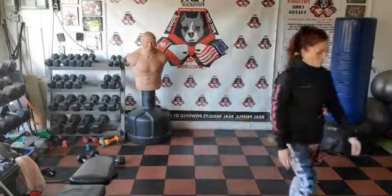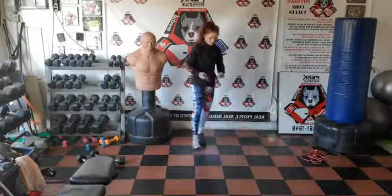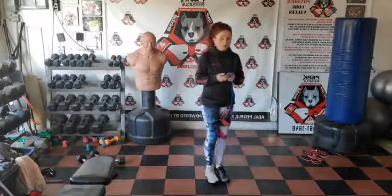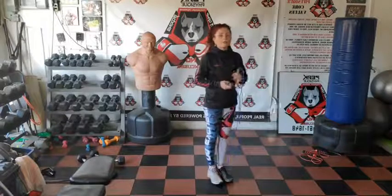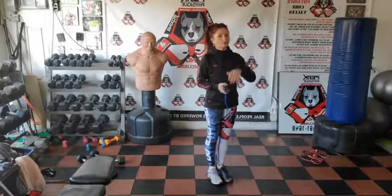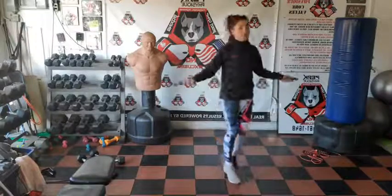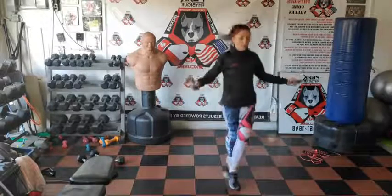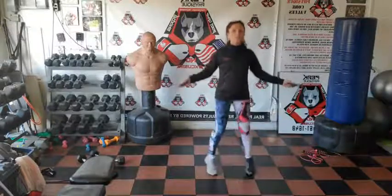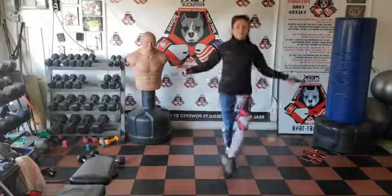Get your jump rope — we have programs for you, the application has been created for peak performance coaching, this is more than just a workout. We're counting to 60 jumps — if you're doing squat thrusts or jumping jacks, I'll tell you when to stop. Three, two, one, go — you can crisscross, front and back, or single leg. You don't need to go crazy, just keep up with the jump rope.